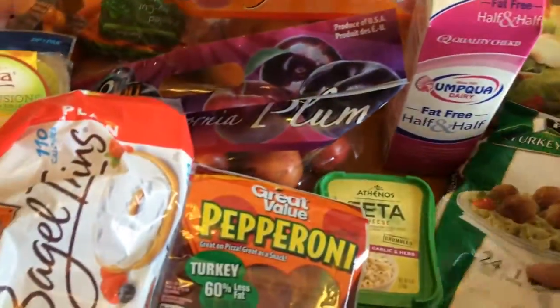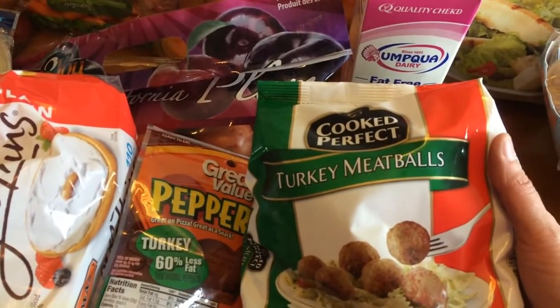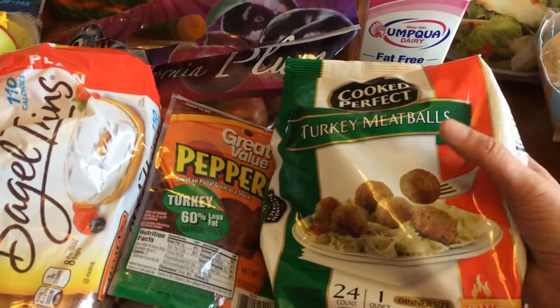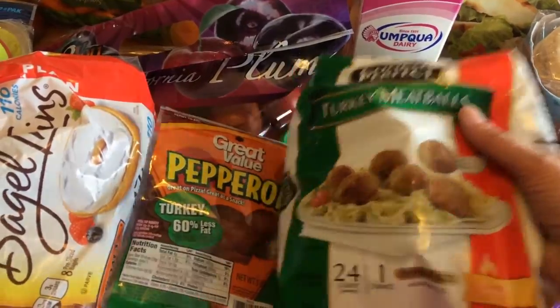That's half and half for my coffee. Some turkey meatballs — I've had these before. I'm going to be having spaghetti squash with turkey meatballs for dinner one night this week. You can have three of these for five points, or five of them for six points.